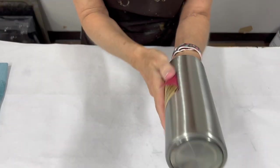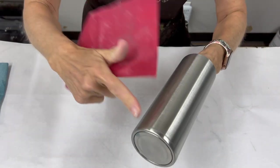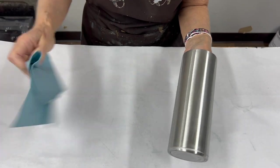I always try to make sure that I'm sanding around the top edge and that bottom edge, because there's a little bit of a curve there.